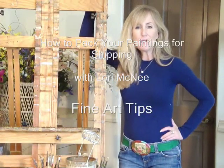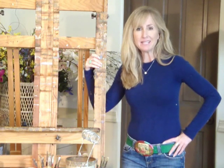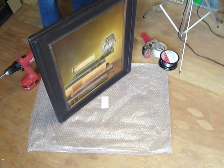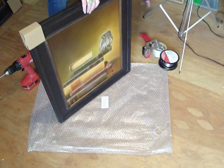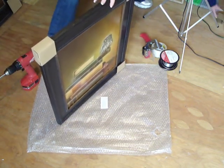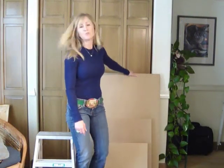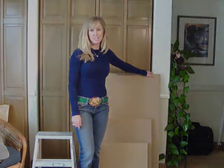Hi, welcome back to my studio. I'm Lori McNee and today I'm going to show you how I pack up my paintings for shipping and get them safely to the galleries. I use Omega Frames often times. I really like these frames for a couple reasons — they're pretty well made, they're somewhat affordable, and you can reuse the packing material. You can see I have these three paintings packed in their original containers and now I have to find a bigger box for them to go into.